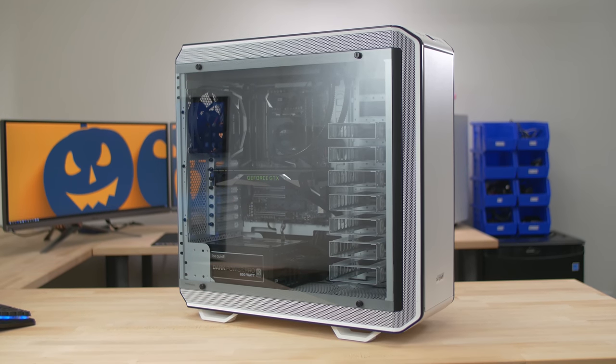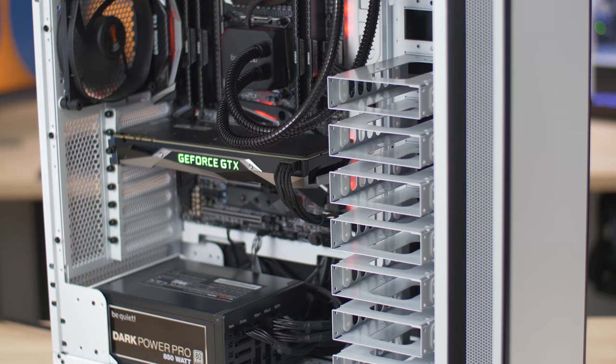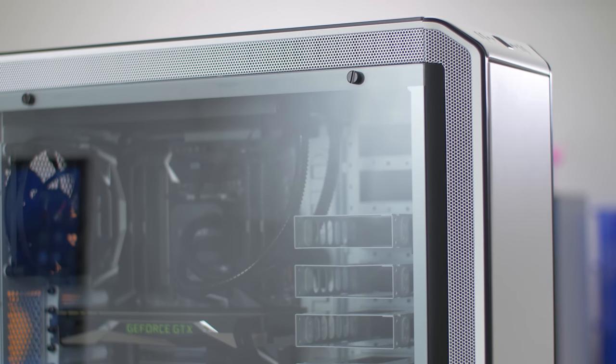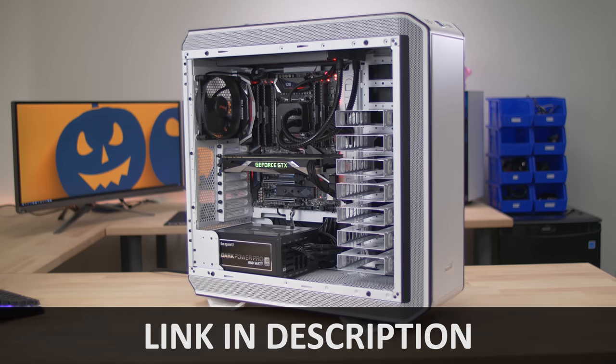The Dark Base Pro 900 White Edition from Be Quiet is finally here with a modular design for ultimate flexibility, Silent Wings 3 140 millimeter PWM fans, outstanding water cooling support, and so much more. The White Edition is available in limited quantities, so catch it before it's gone. You can learn more by clicking the link in the description below.